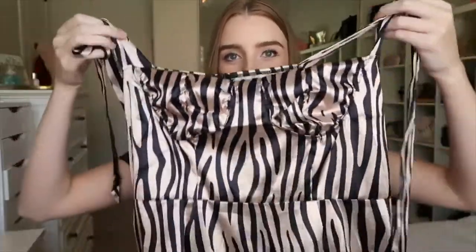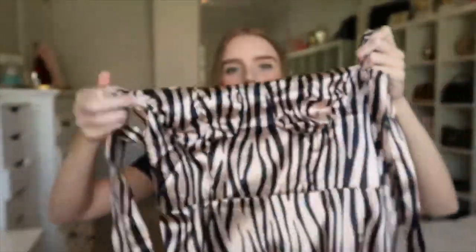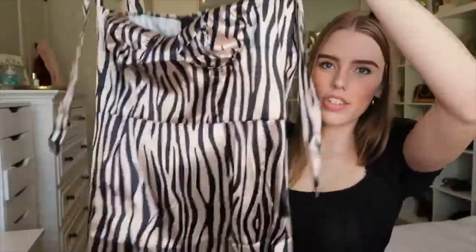These tie into a little bow right here on your shoulders. It has right there where your boobs go. It cinches in a little bit at the waist and it's just like this fun short mini little dress to just throw on.